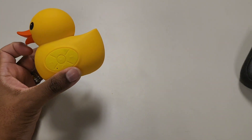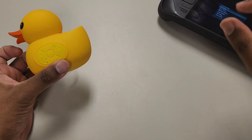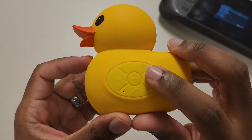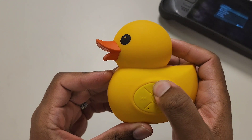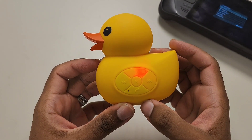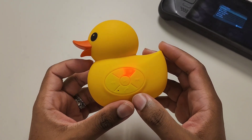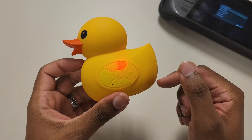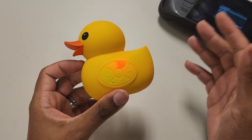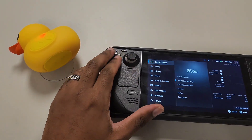I'm going to sync this to the Steam Deck. I already have the game booted up — we're looking at Dead Space Remake. I'm going to put the speaker in sync mode by holding the power button. It's now blinking red. A lot of times Bluetooth will blink red and blue. I'll try both ways: if it's already in sync mode, great; if not, I'll power it off and hold the button a couple more seconds.